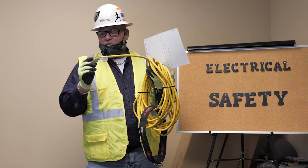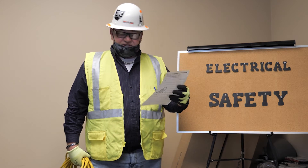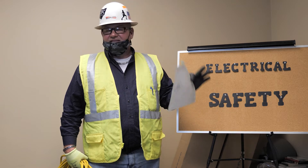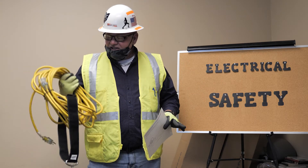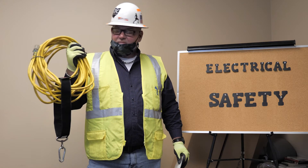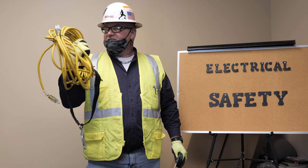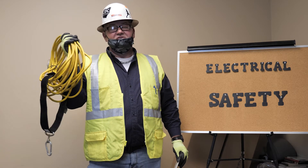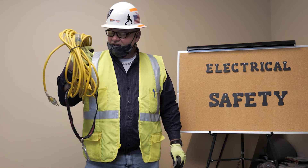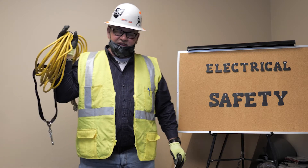Extension cords are very expensive, and once damaged, they're garbage. Don't attach extension cords anywhere permanently — you're not allowed to run them through walls or attach them to buildings. Extension cords are for temporary usage. If you have extension cords inside a building being used as permanent power, under general duty clauses and general industry, that is an OSHA citation.